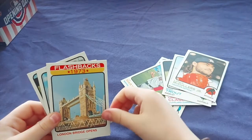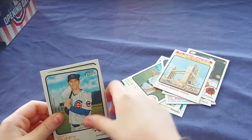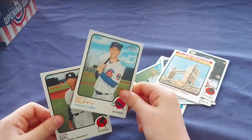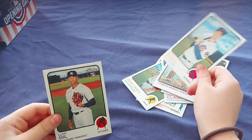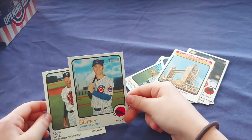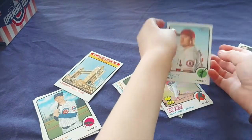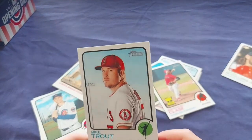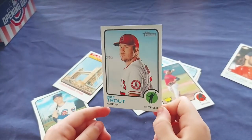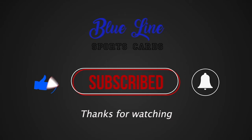Hey, you've seen London Bridge? Go ahead and pull out your Trout, show the camera. All right, that's a cool one I think! Thanks everybody, we'll be right back.